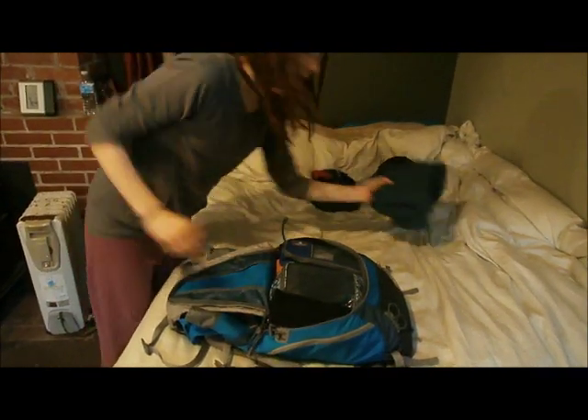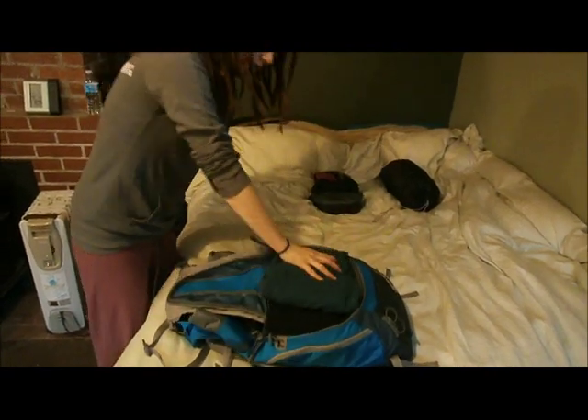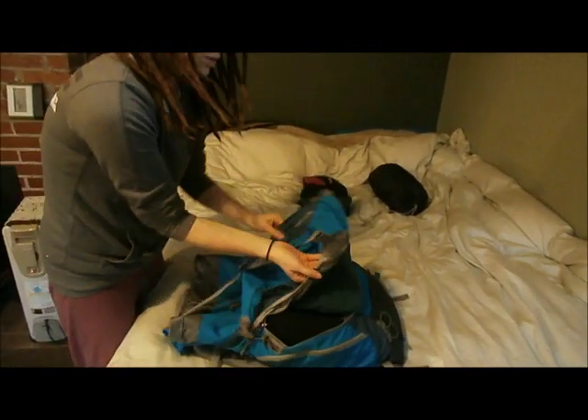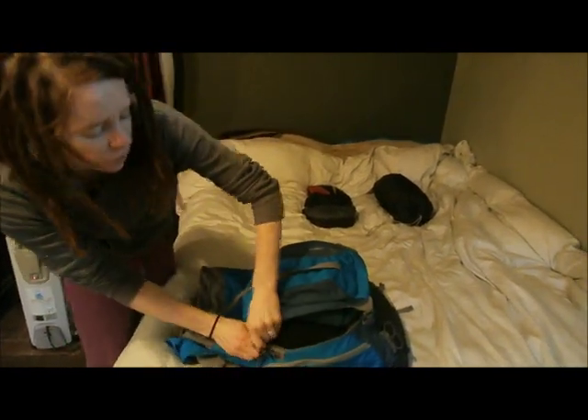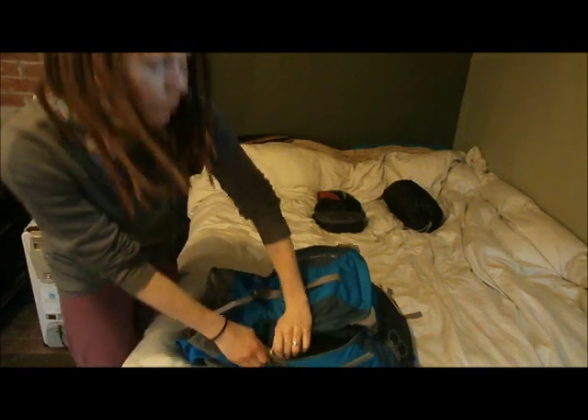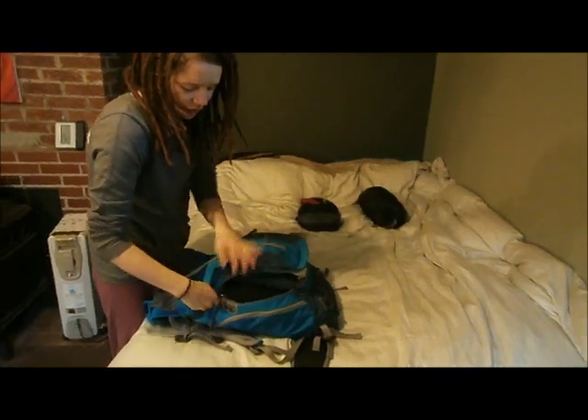Put this on top. That will be easy to access, which is nice because I tend to get cold. Pack your pack according to you and how you are — so that's the first thing I want to be able to access, but that's going to be different for everyone.